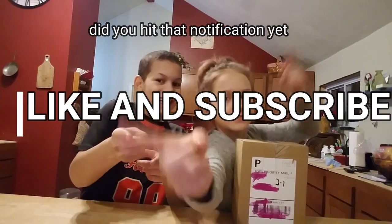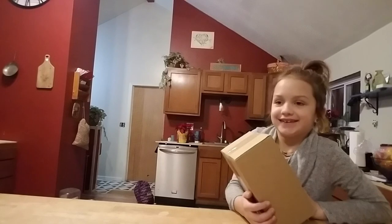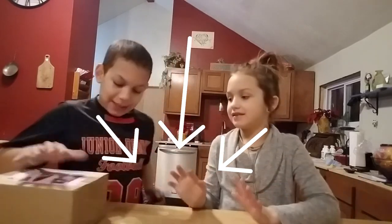Have you done it yet? Have you? Or does it explode? I'll be right back. Let me go back on the thing. The link is below to buy the mystery box.